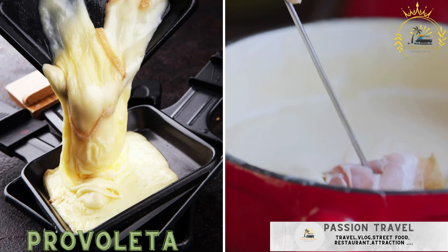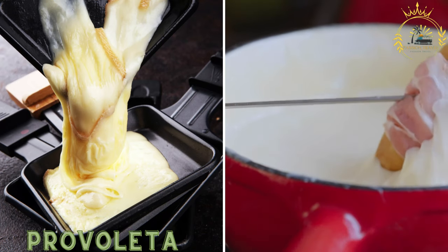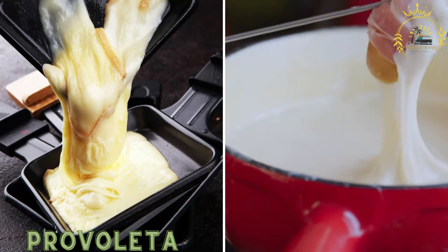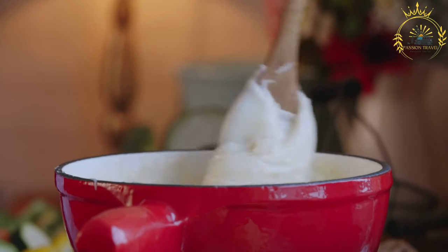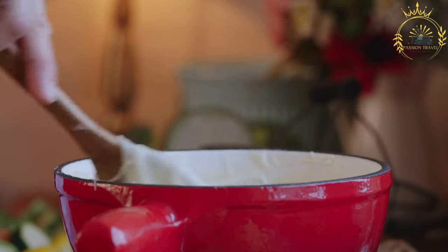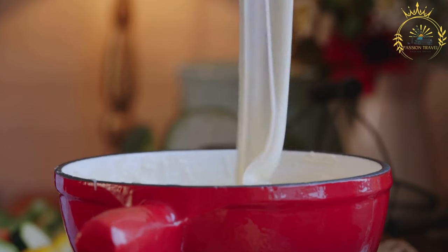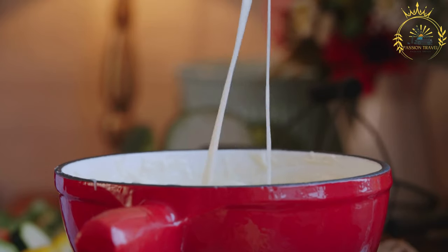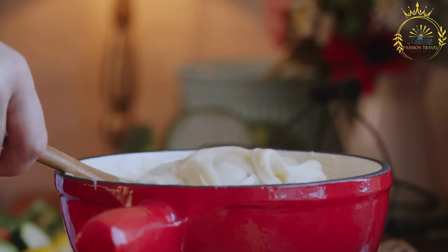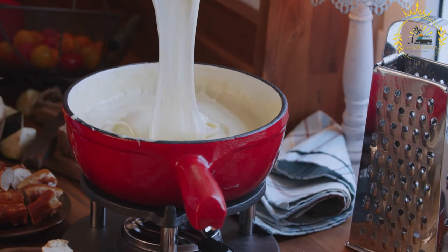Provoletta. Melted provolone cheese served in a skillet and often garnished with herbs and spices, served with crusty bread. Provoletta is a delightful Argentine appetizer that features melted provolone cheese typically served in a skillet or small cast iron dish. This dish is incredibly popular in Argentina, especially during gatherings and barbecues, and is often enjoyed as a warm, gooey appetizer with toasted bread or crackers for dipping.